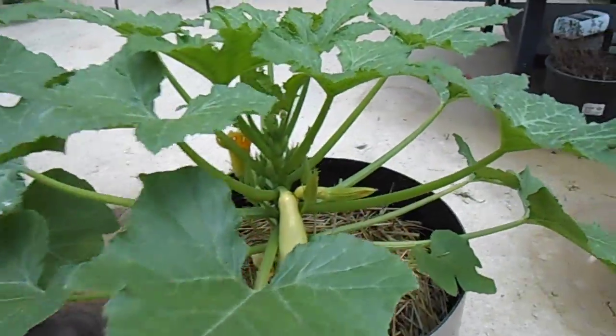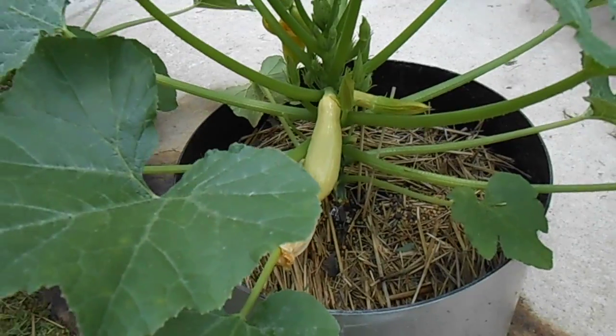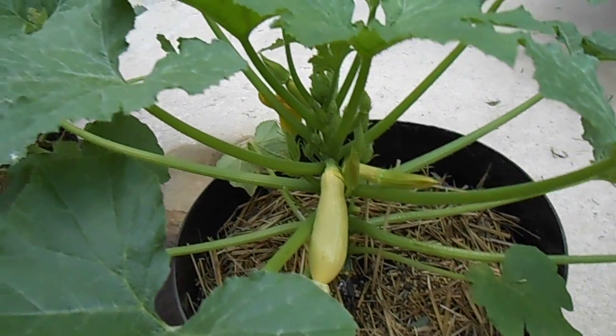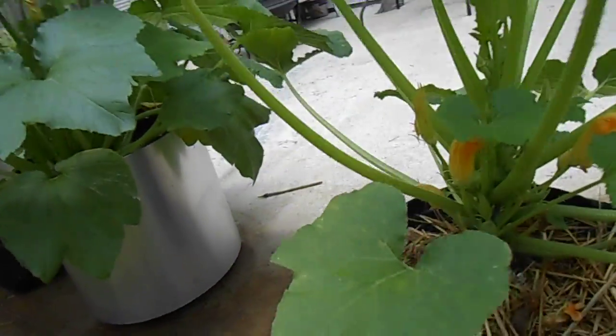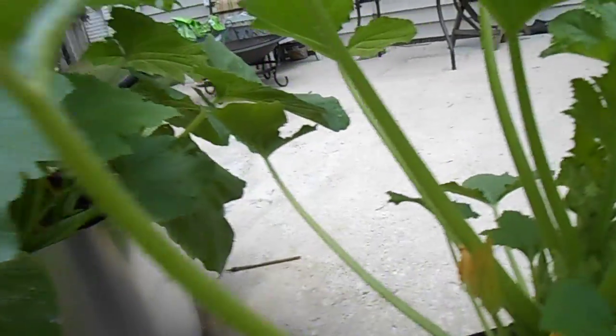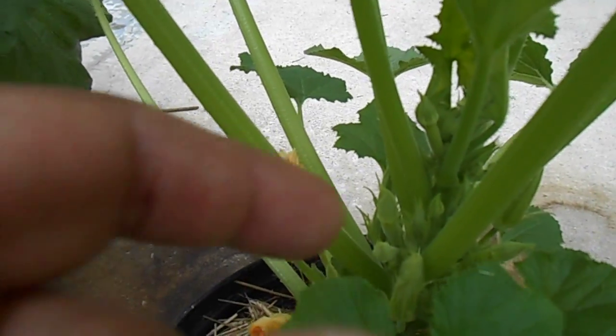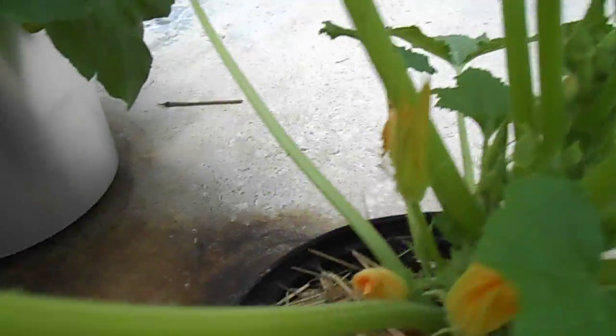Here is my yellowneck squash — crookneck, I guess they call it. We've already harvested one nice one and they're doing real well. There's another crookneck coming in real nice. See all those pretty little ones coming up there — a bunch of males about to pollinate those.